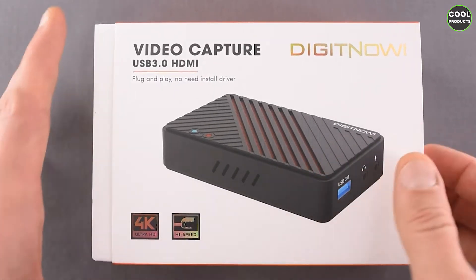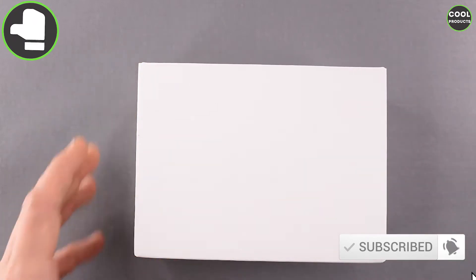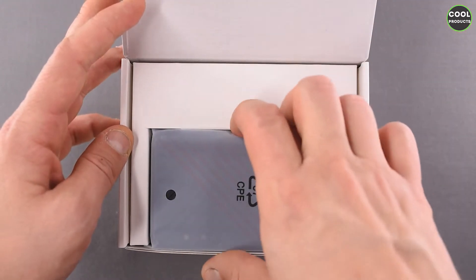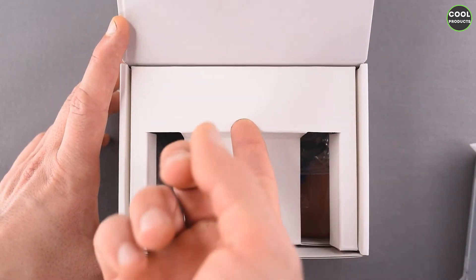It comes sealed but I removed the foil. To open this one we just have to do it like this. And here we have the product inside the sleeve — we're going to put this aside to see what's left in the box.